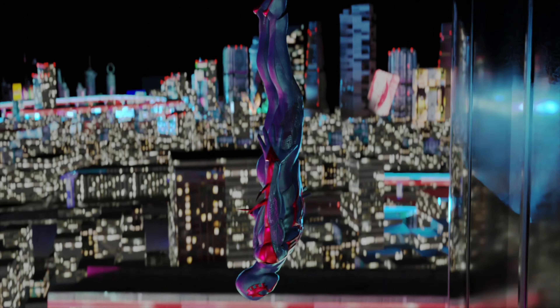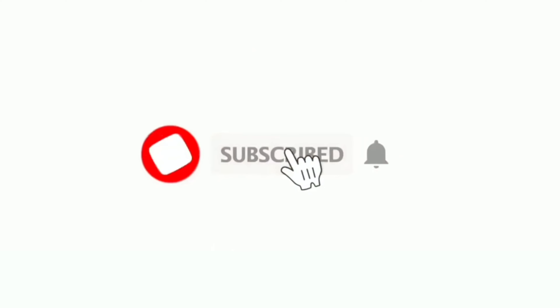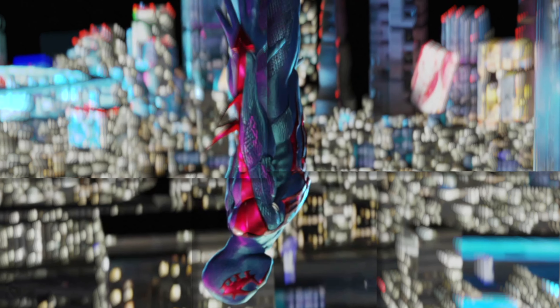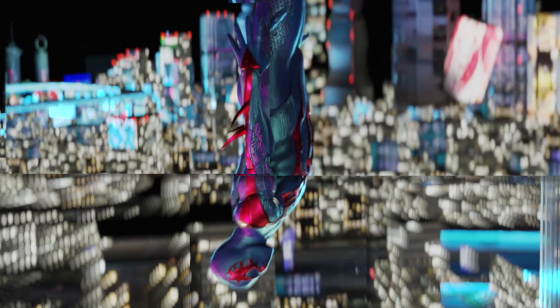Well, I hope you liked the video. It would be super cool if you went and watched the actual video on my channel, because it took way too long to make. Subscribe, and I'll make more jazz like this. I'll see you next time.